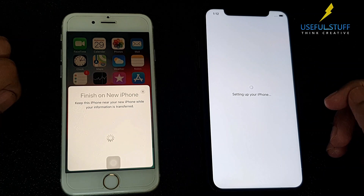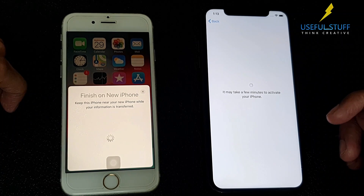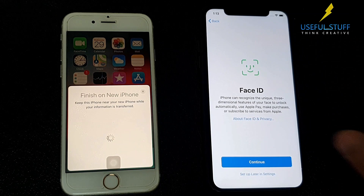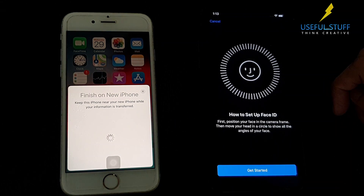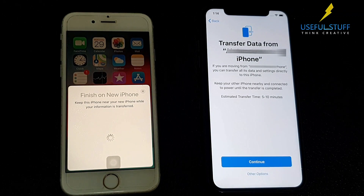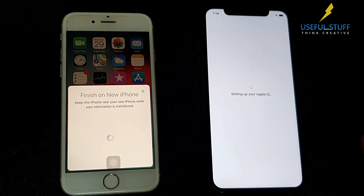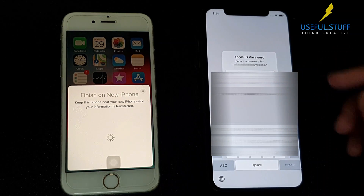Now this can take some time. When asked to set up Face ID, you can either set it up by clicking Continue, or if you want to skip for now, click on Setup Later in Settings. Simply click Continue to start the iPhone to iPhone transfer. If prompted, you will need to enter your iCloud account password to sign in.